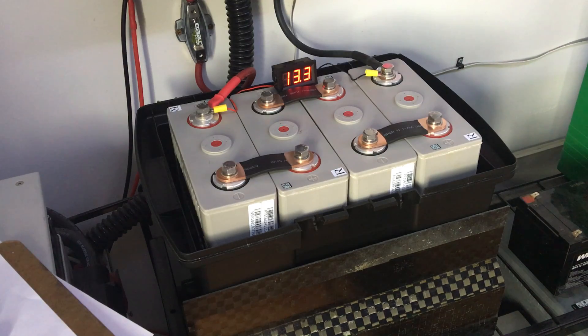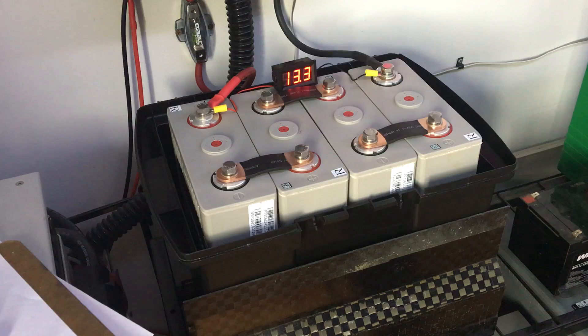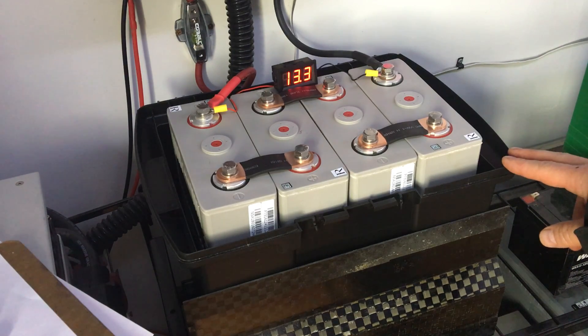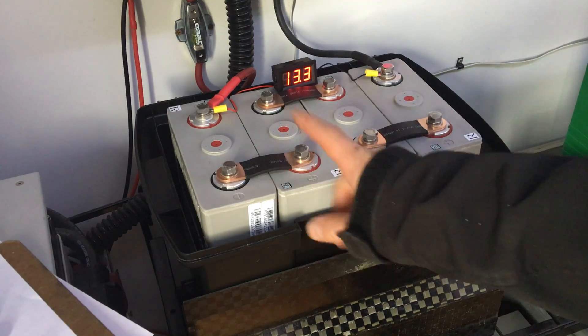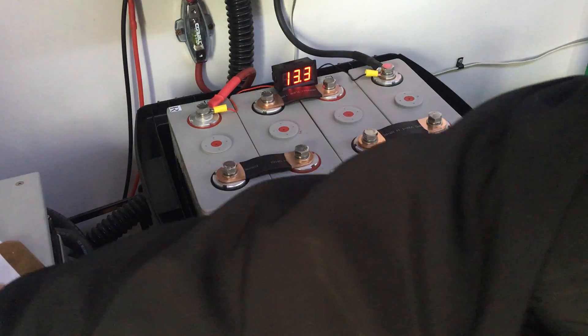These four cells here are wired in series to essentially make what's equivalent to a 12 volt bank. What you need to make sure you do is keep every single one of these cells the same voltage and balanced. Let me show you why we need to do that.